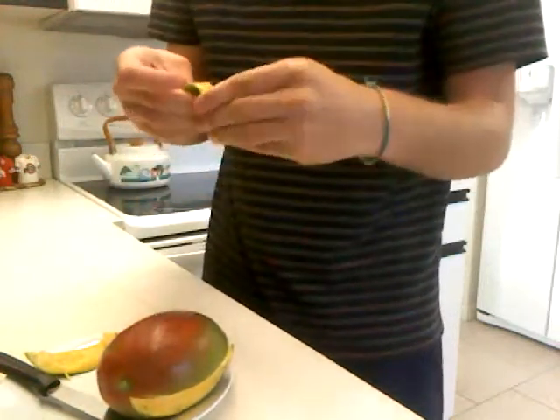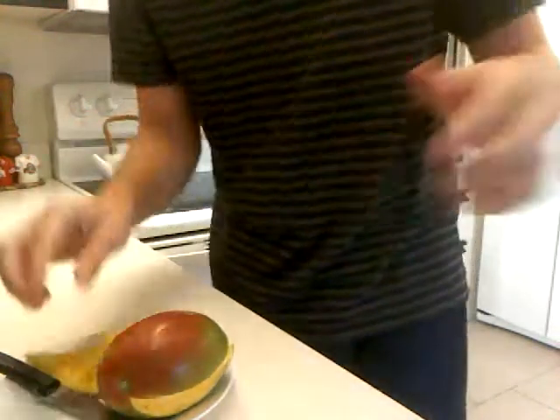I'm actually really impressed I could do that. But that's how you sloppily cut a mango.